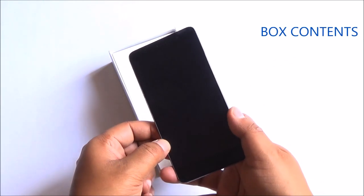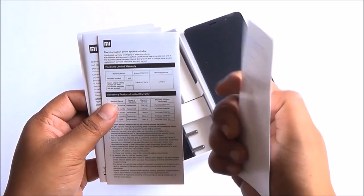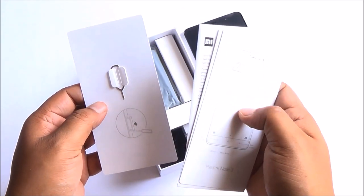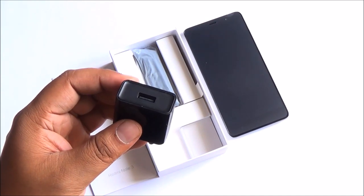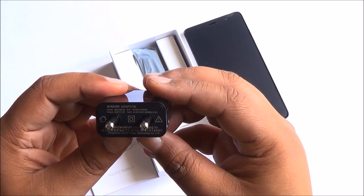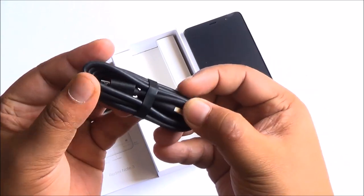First of all you have the Redmi Note 3 in grey color — the back is grey and the front is black. You do get some documentation about the phone and there's the SIM ejector tool too. Now this phone has a unibody metal construction so you can't remove the back cover. Here's the 5V 2A USB charger that you get within the box. The Redmi Note 3 charges in about 3 hours, and in 1 hour it gets you to about 50% — that's a pretty humongous battery inside.